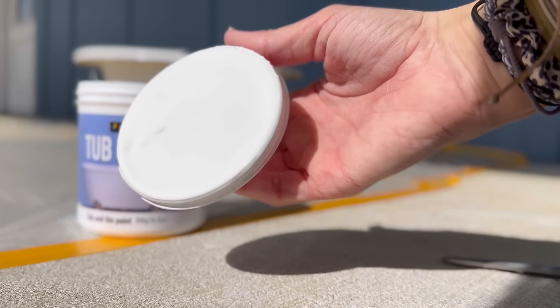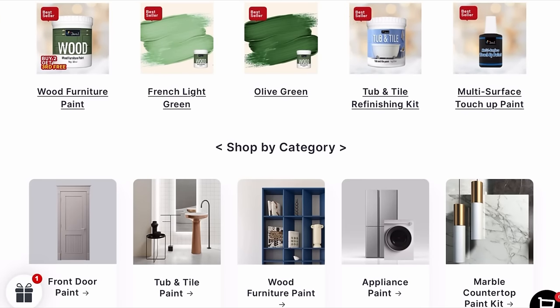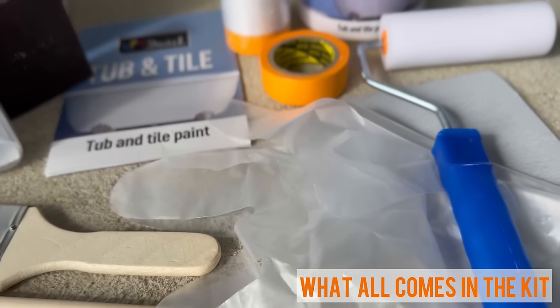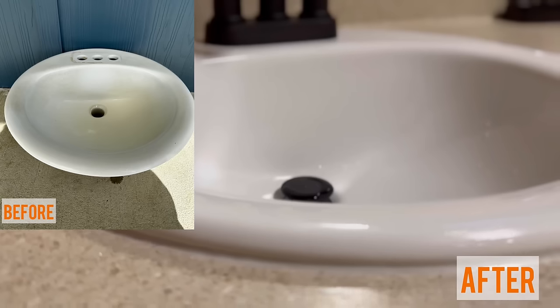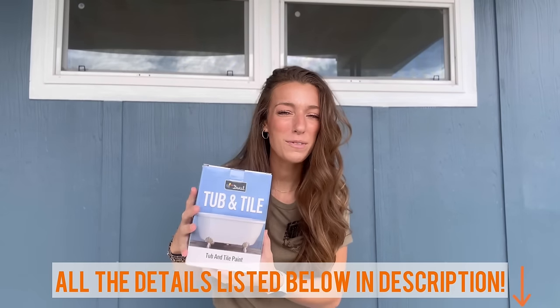I did choose white for my mother-in-law's sink but that is not the only option DeWill offers. They have a wide range of colors and finishes providing design flexibility for various surfaces in bathrooms — suitable for bathtubs, sinks, countertops, floors, and walls, both indoor and out. Here are the before and afters. I followed exactly the easy step-by-step guide, did two coats and waited two hours in between. To have a nice remodel you do not have to go buy something new, and DeWill can prove that over and over again. Head down to the description to check out all of DeWill's products, and thank you DeWill for sponsoring this video.